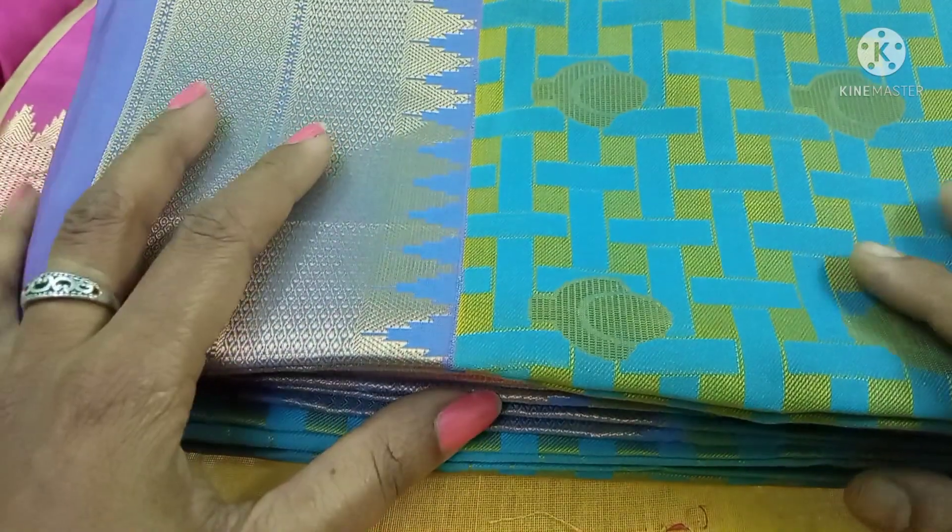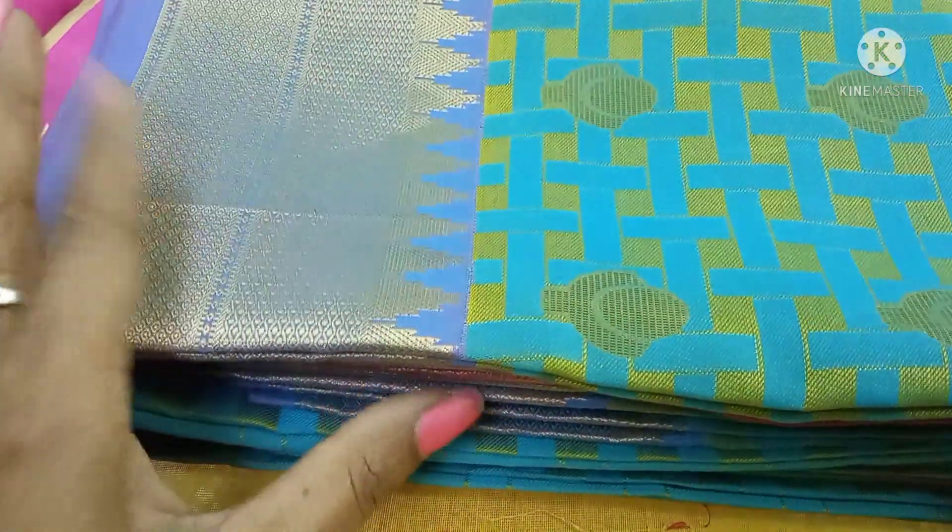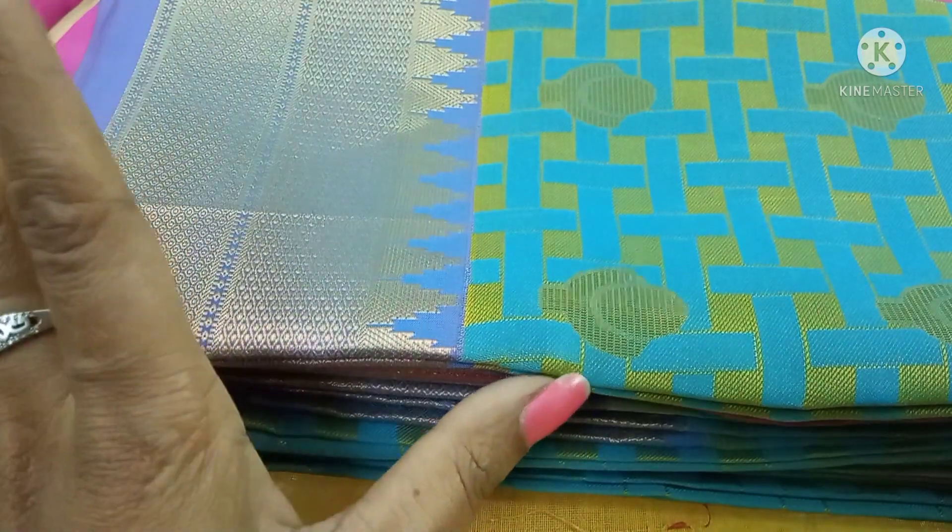Hello friends, welcome to Jashita Fashion Designing. I am going to show you a designer blouse.